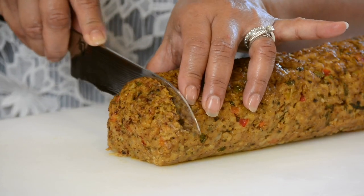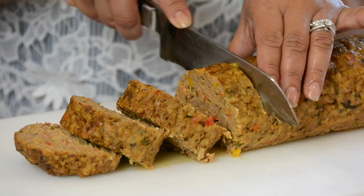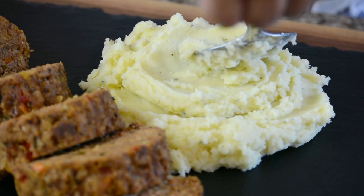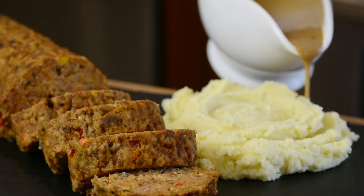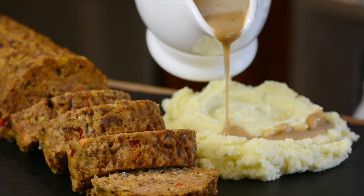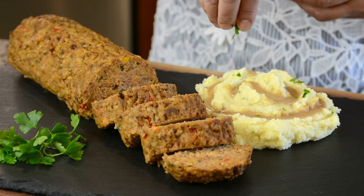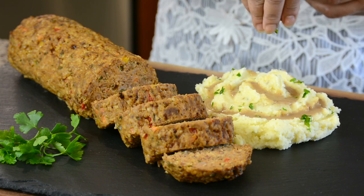I'm feeling very generous so let's go with thick slices. I like to serve meatloaf with a side of potato mash and gravy. If you'd like to know how I prepared them, let me know in the comments below. And because we love to impress — a gentle sprinkle of parsley.